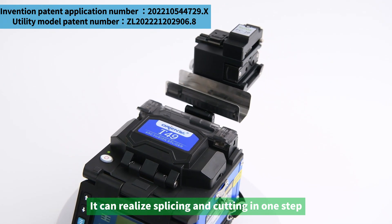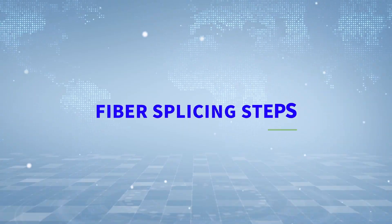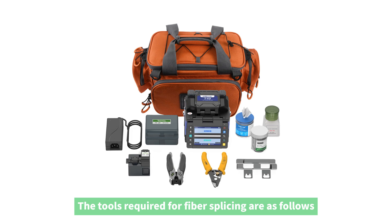It meets the demands of continuous outdoor work. A rich, expandable fiber cleaver table can be used, enabling splicing and cutting to be completed in one step.